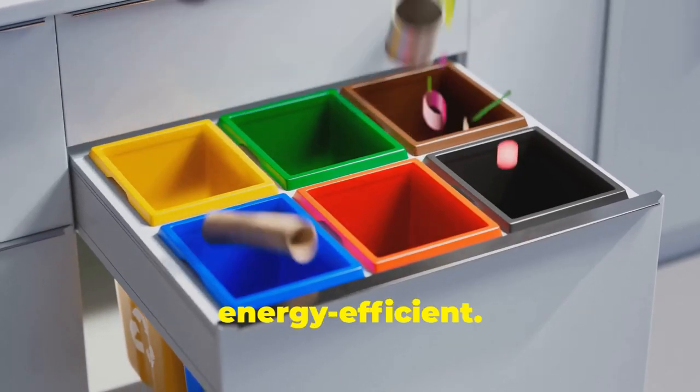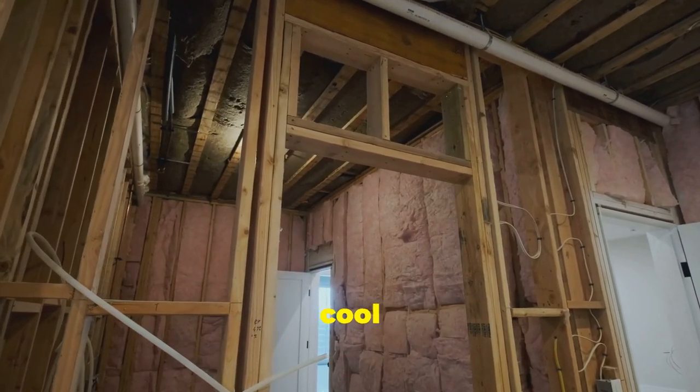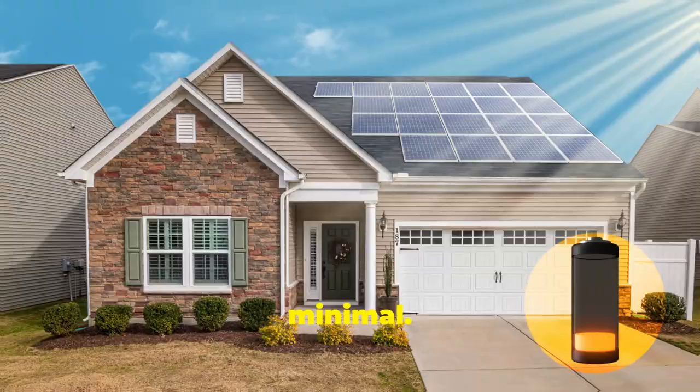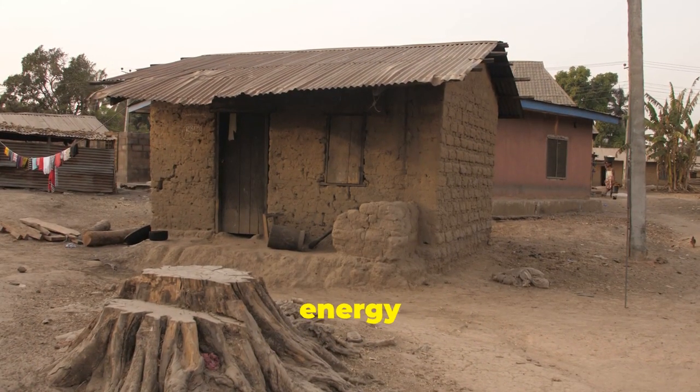These houses are also energy efficient. Mud provides excellent thermal insulation, keeping your home cool in summer and warm in winter. Imagine cutting down your energy bills just by living in a house made of mud. Plus, the carbon footprint is minimal. Unlike traditional building materials, mud requires little energy to process.